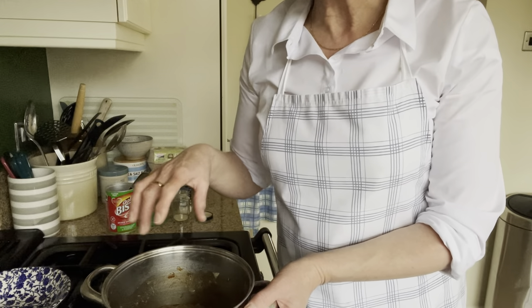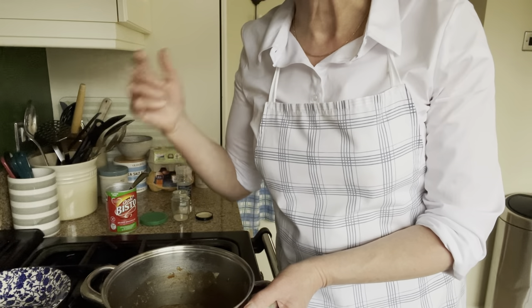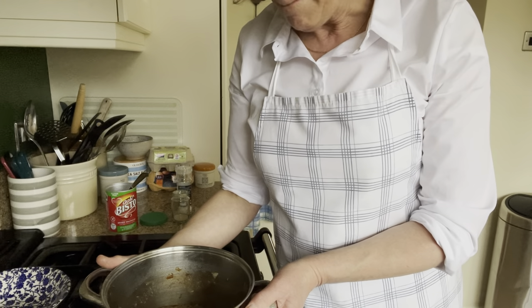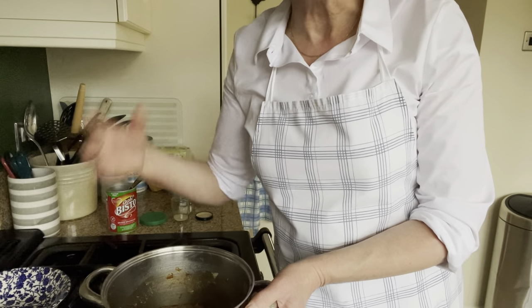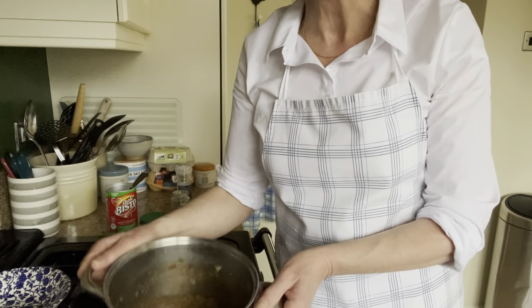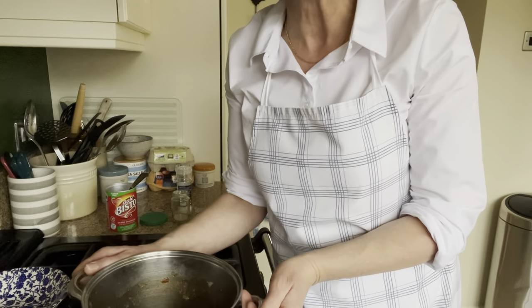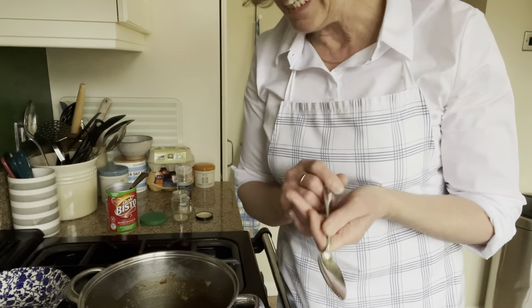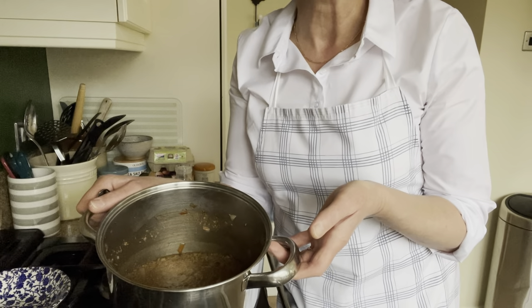Then I'm going to cover the pan and leave it to cool for about an hour. You can make this in advance — leave it to cool for an hour and then pop it into the fridge. You could make it up to about two days before you need it. You could also make it, allow it to cool, and then freeze it. It's really handy having portions of this mince in the freezer to pop together either a pie, a cottage pie, or some little pasties.